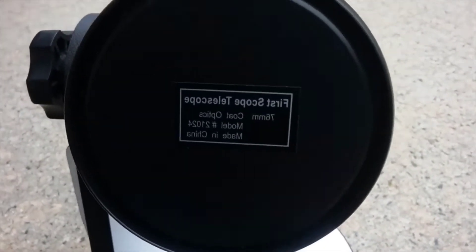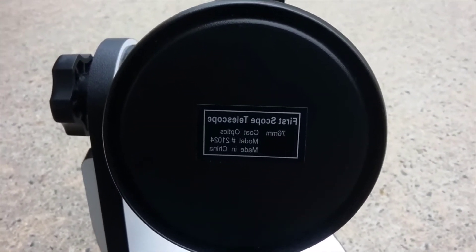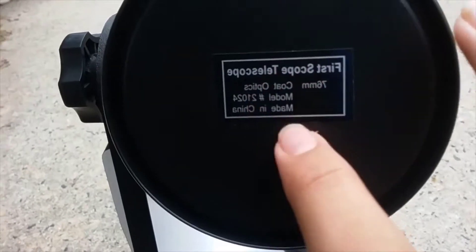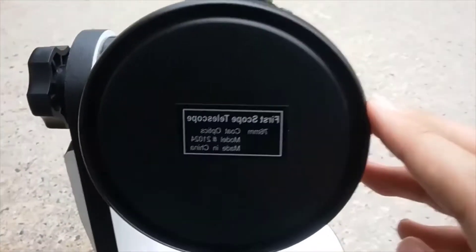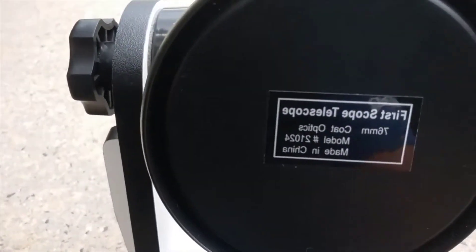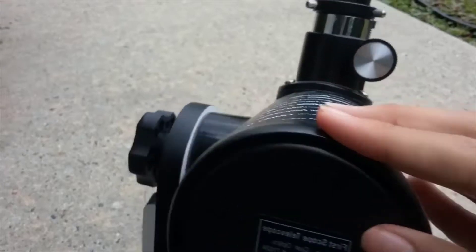You can see the specifications right here — it says FirstScope telescope 76 millimeters, Model 21050. 76 millimeters refers to the aperture of the mirror, and 'coated' means they are coated with anti-reflection coatings, which is very good. Unlike larger aperture reflector telescopes, this one doesn't have collimation screws for the primary mirror — the primary mirror is completely uncollimatable. Only the secondary mirror can be collimated, which is pretty unusual.